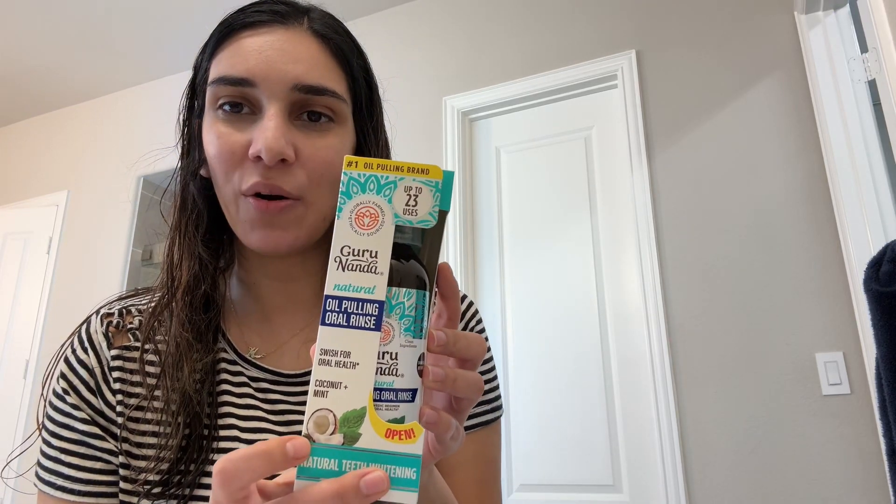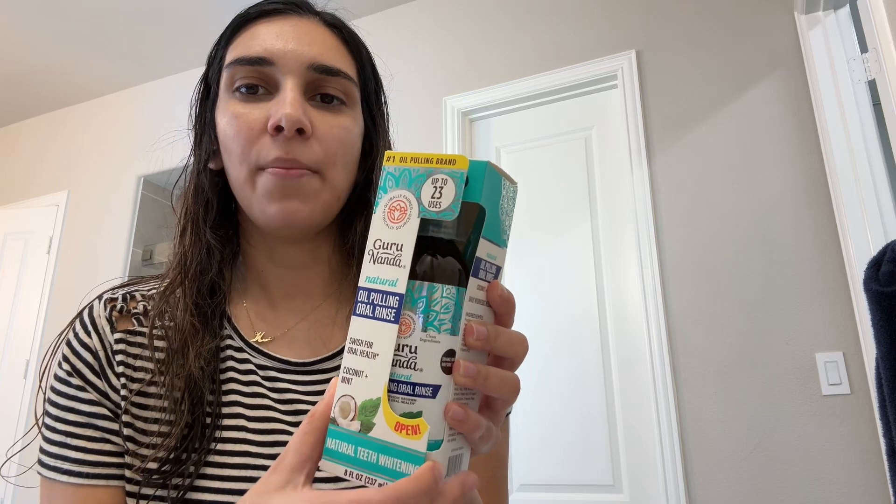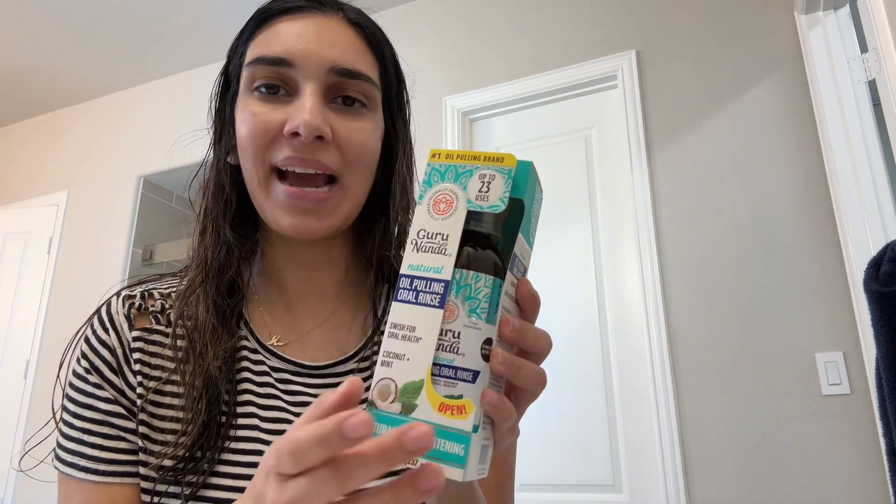Hi, here is the Guru Nanda oil pulling oral rinse that I just got and I'll go ahead and show you what's inside and how easy it is to use it.